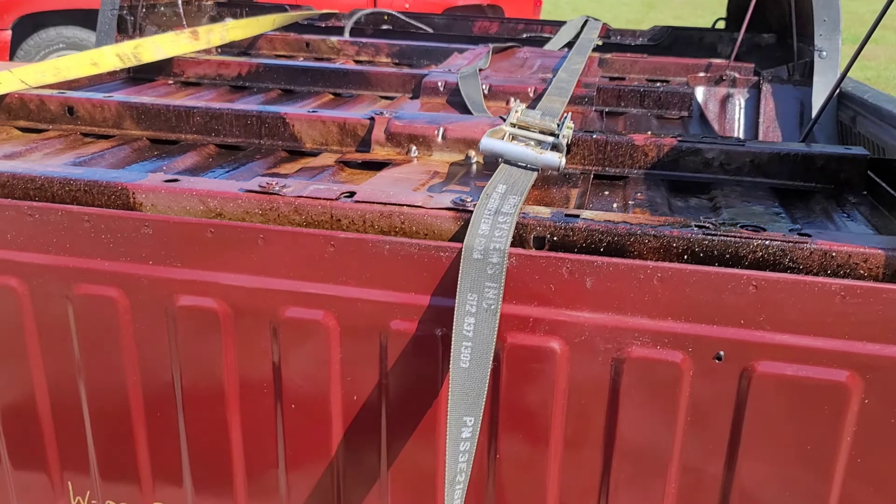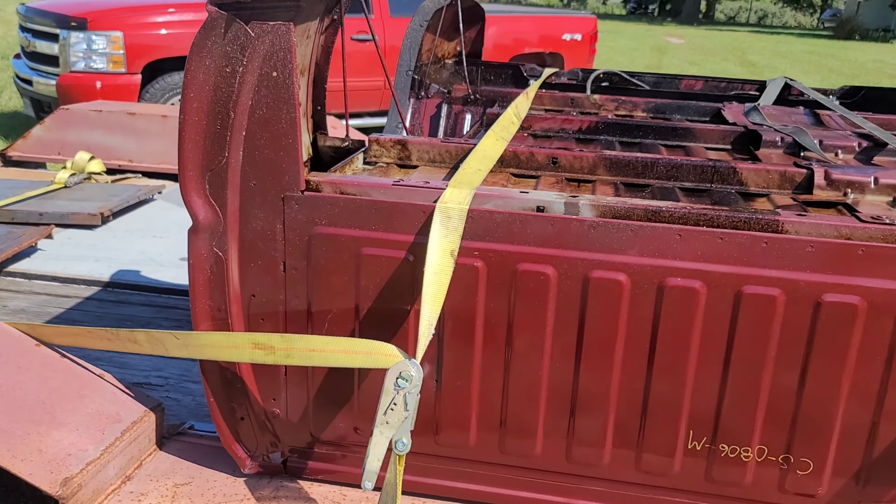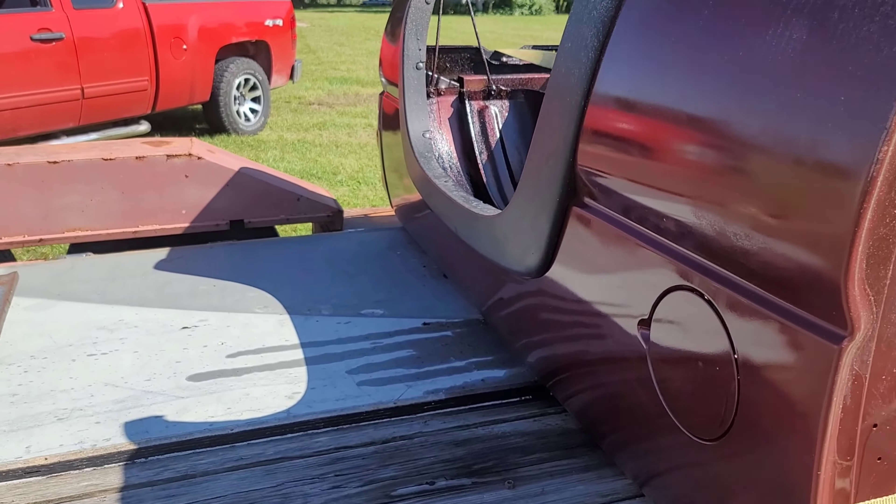The bed was already pretty much rusted out, and same thing with the taillight housings — those were all rusted out. So I had to change it up. I'll give you guys a glance at what it looks like now. This is the truck bed I bought — not bad, pretty good shape, completely rust free.